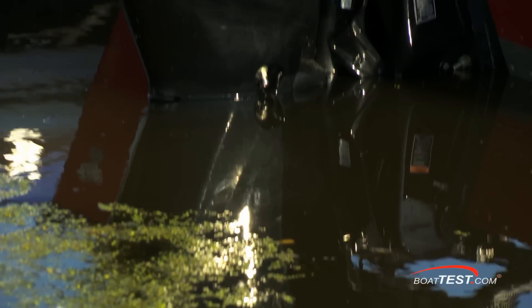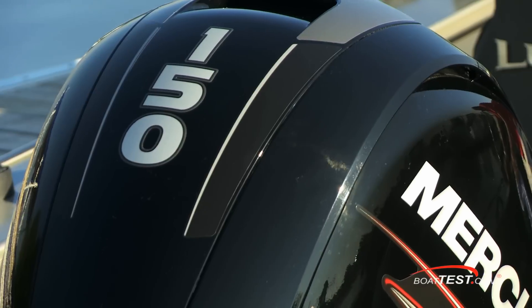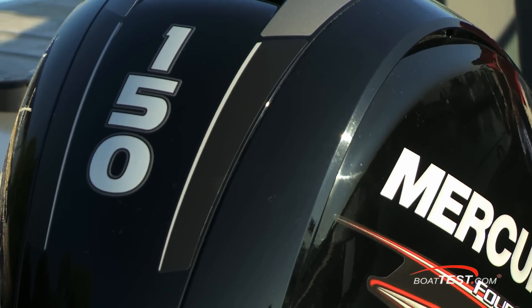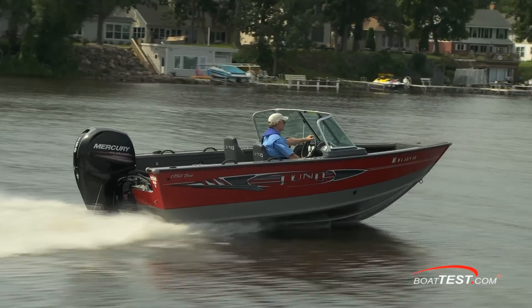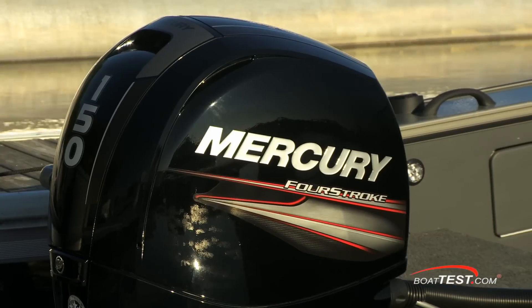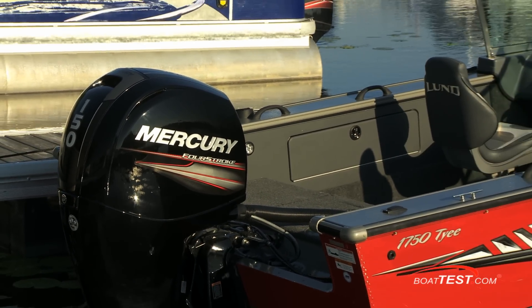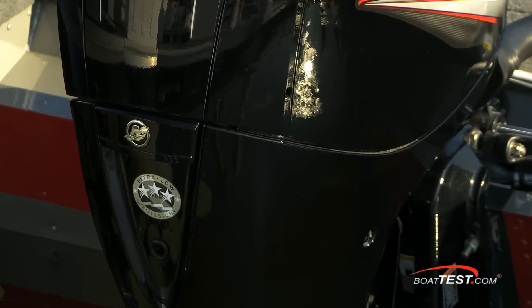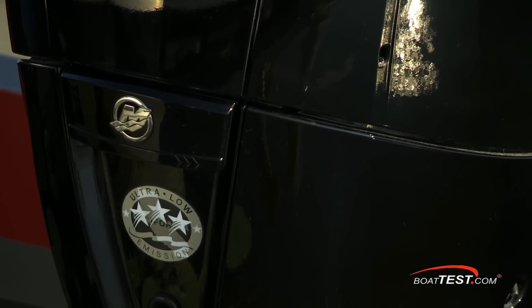This is a relatively new model for Mercury and word is already getting around that there's something special about it. It provides the low-end torque of a two-stroke but with the fuel efficiency that makes four-strokes so popular. Mercury Marine did a great job of making it saltwater ready. While still offering more parts than a two-stroke, this 150 four-stroke has a remarkable 18% fewer parts than its chief rival, and it has a three-star CARB rating on 87-octane fuel for ultra-low engine emissions.